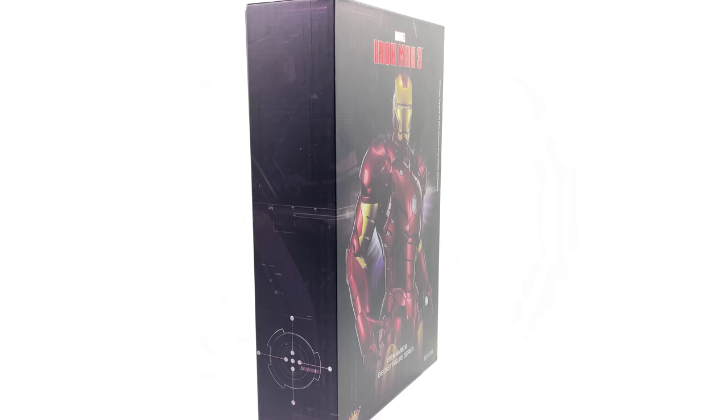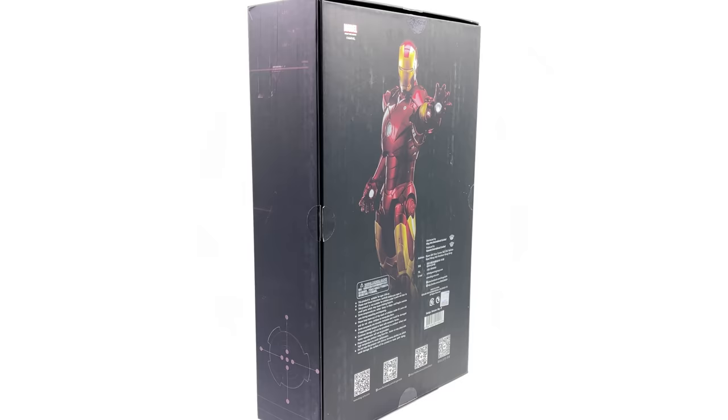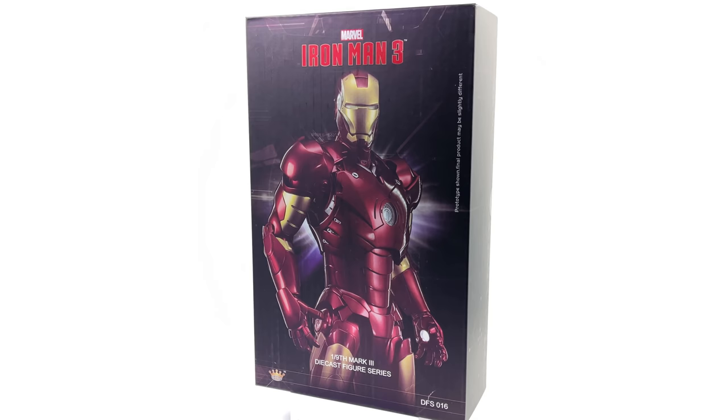Hello, ladies and gentlemen, and welcome back to my channel for my very first KingArts 1/9th scale diecast Iron Man figure unboxing and review video. Now, I've seen the comments — y'all have been telling me over and over again to check out KingArts, they do amazing work. So when I finally decided to do just that, I had to start off with the OG, the granddaddy himself, the Iron Man Mark III.